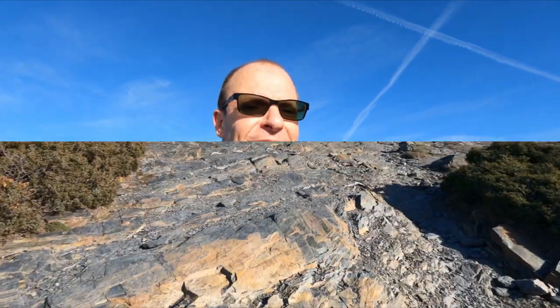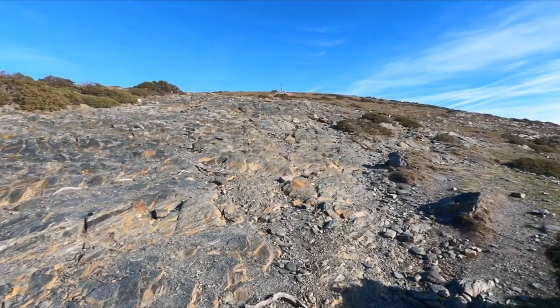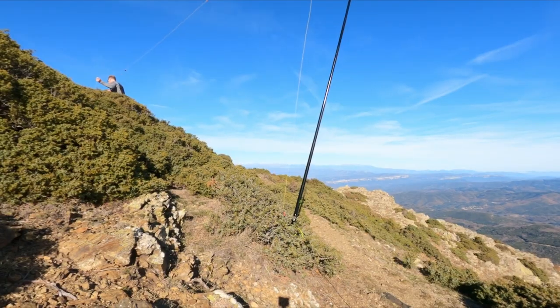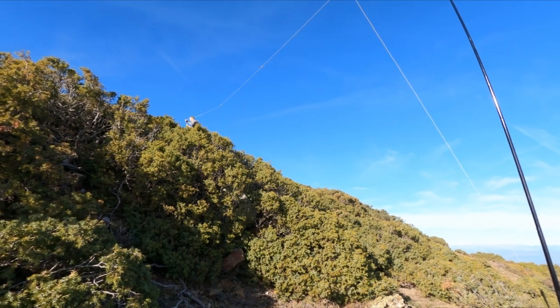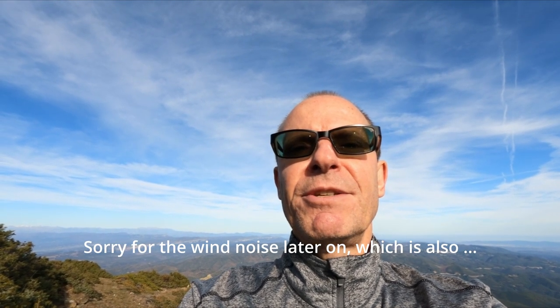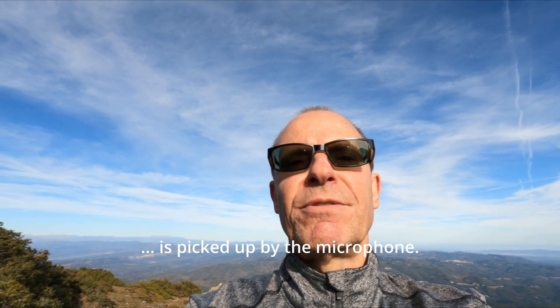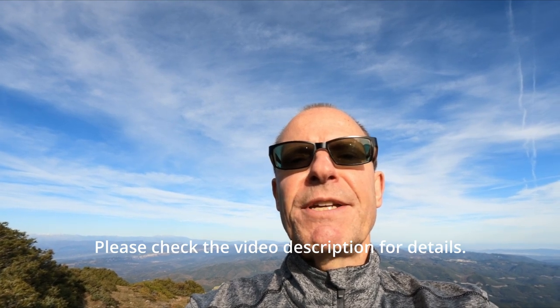Hello portable operators, this is HB9EHA. This time I'm going to show you how to spot off the grid in a remote location where you don't have any internet or APRS. The solution is called SOTAMATE, developed by the ham Brian Matthews, Alpha Bravo 6 Delta. It basically consists of a smartphone app generating the necessary FT8 audio. I want to demonstrate my first SOTA spotting experiment on a summit here in Spain.